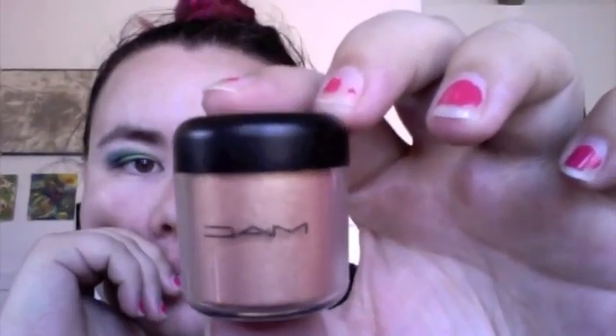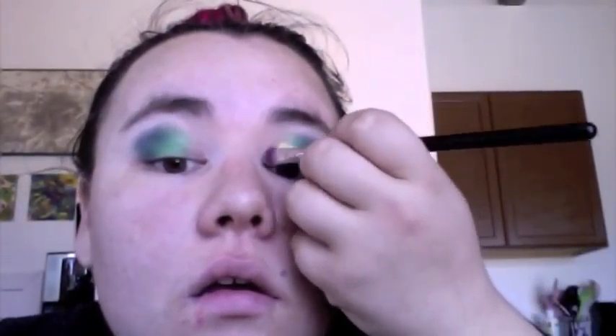Next I'm taking a MAC pigment in the color Melon — it's a really pretty gold with a red undertone that makes it seem a bit orange, but it's gold. I'm taking that on a flat shader brush and packing it all on the inner part of my eyelid. Then I'm going back over with a little bit of the green again to help blend that out and make it a bit more vibrant.